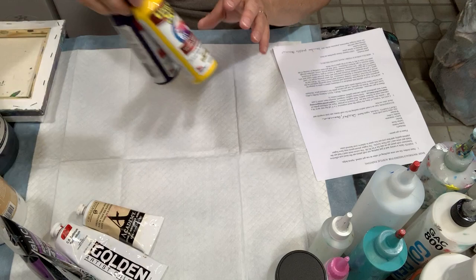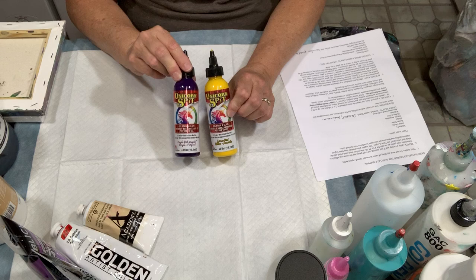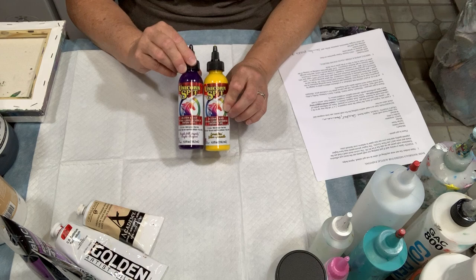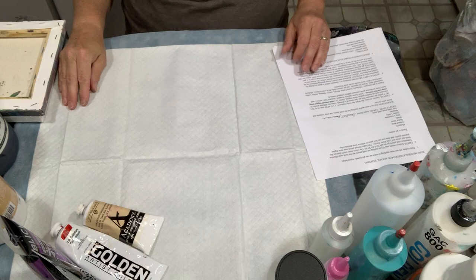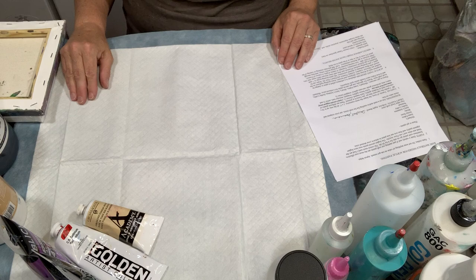Another paint I've used is called Unicorn Spit. This is a very high quality paint — the dye in it is very concentrated and it's a very nice paint to use, but it's a little bit more on the expensive side. I wouldn't suggest starting out with Unicorn Spit, but down the line when you feel a little more confident and everything's going well, maybe you could give that a try.